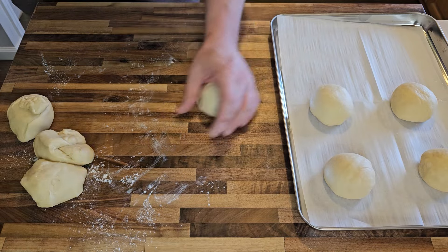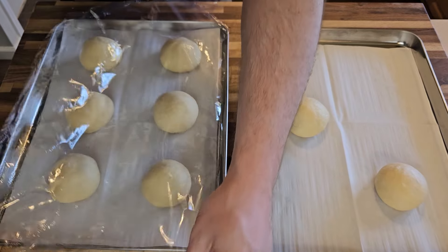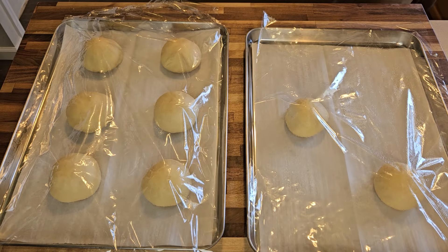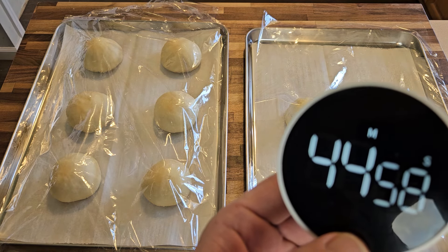As I form each little dough ball I'll place them on a parchment-lined baking tray, and when they're all ready I'll take a piece of plastic wrap that's been lightly misted with cooking spray and cover the dough for its second rise, or proofing. I'll let them do their thing for 45 more minutes, so we'll pick this up there.